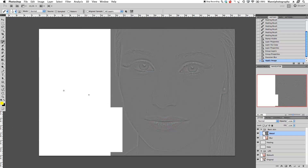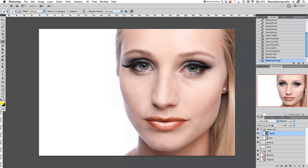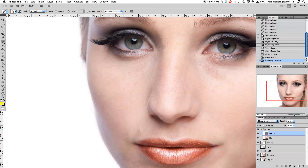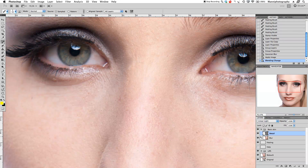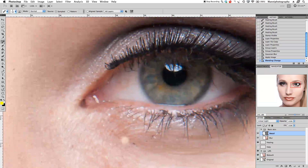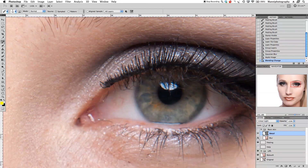Now set this detail layer's blending mode to Linear Light. The skin already looks good and more realistic without needing to change opacity at all. Blending the group in or out, nothing changes drastically — we still have our highlights and dark areas intact, especially around the eyes. This gives us two separate options for retouching: the detail layer for textures and patterns, and the blur layer for luminosity and tones.